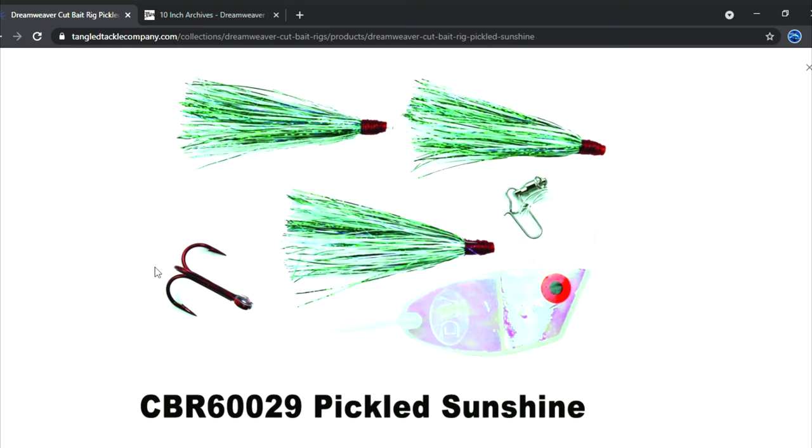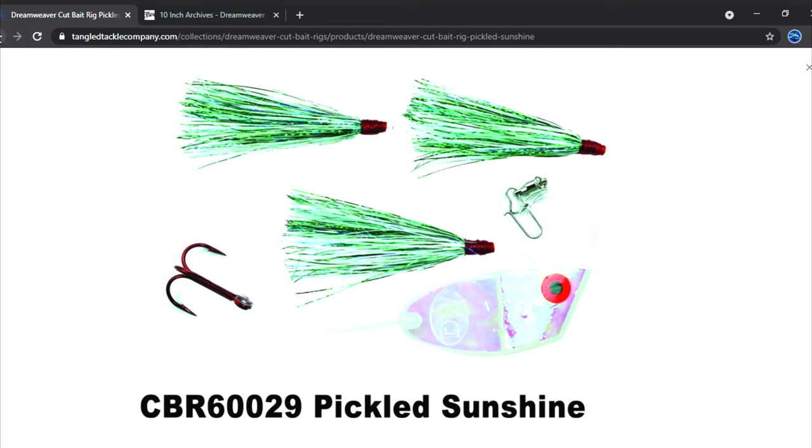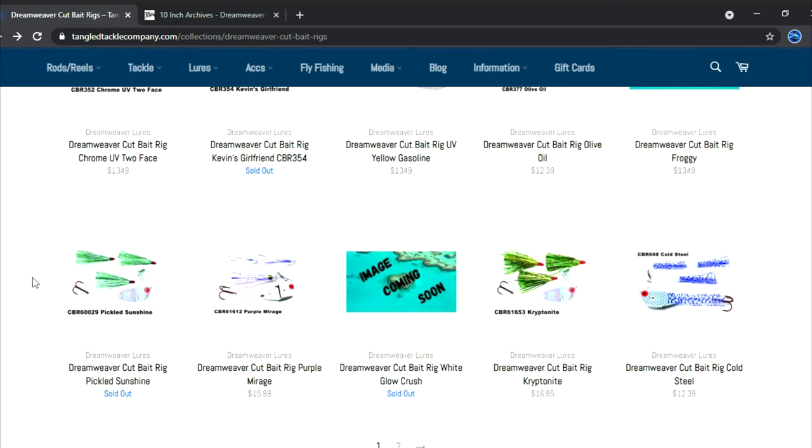This right here is the mother of all meat rigs in my opinion — the Pickled Sunshine. This thing works with almost any rotator, but some of my favorites are the double white crush, double pearl, double pearl fish scale, black double pearl, blue double pearl, green double pearl, Kevin's Girlfriend, Live Wire, Showtime, UV Showtime, Chin Music, Magic Man, Chrome Two-Face, and UV Chrome Frog. This is probably my favorite meat rig — I've taken more fish on this than any other. You gotta have that one.